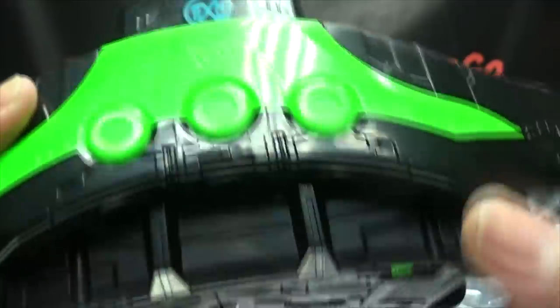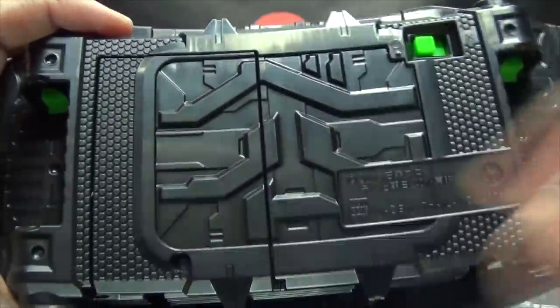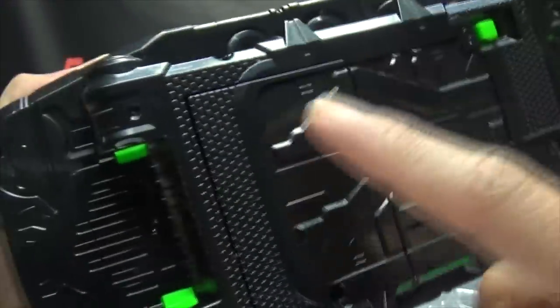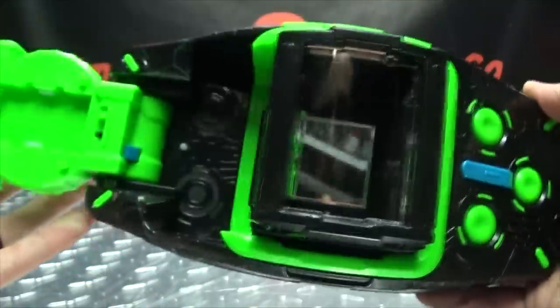You have Geo's symbol right there as well. On the back of the belt, lots of nice molded detail. Everything is labeled on this show — I believe it says 'belt.' Your on-off switch is right here, your battery compartment is right here and takes three AAAs, which are not included — you'll have to get those yourself. And there's a speaker right up front.